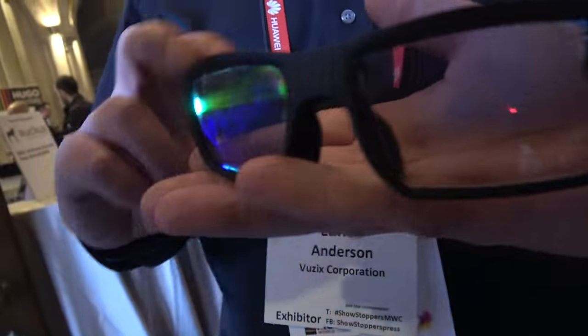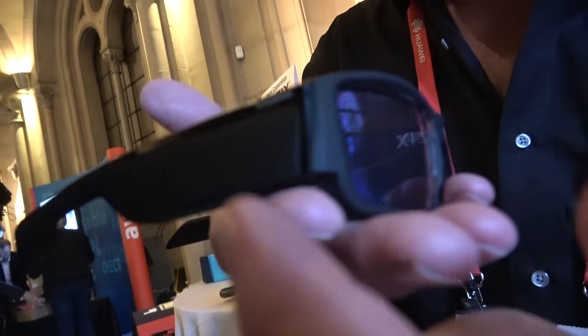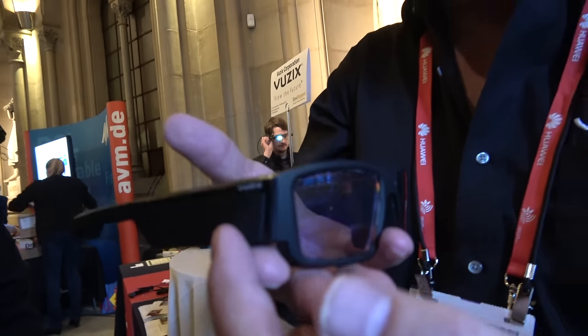So this is the latest Vuzix, the most advanced ever. How does it work? Well, there's a screen — there's a massive little tiny projector right here.